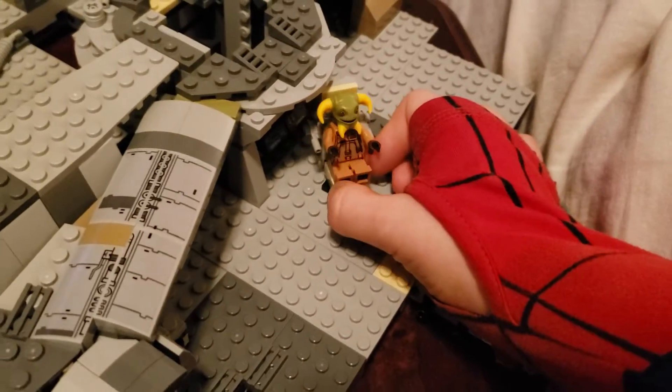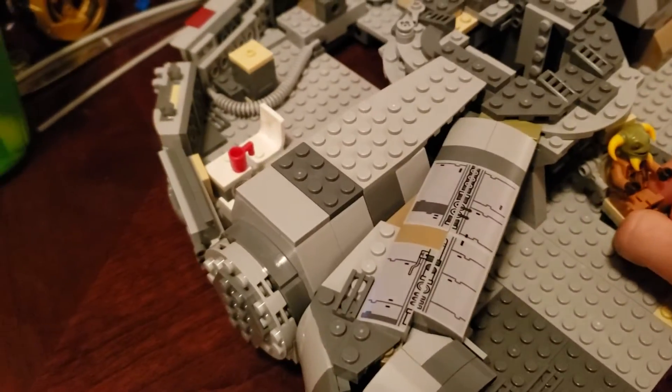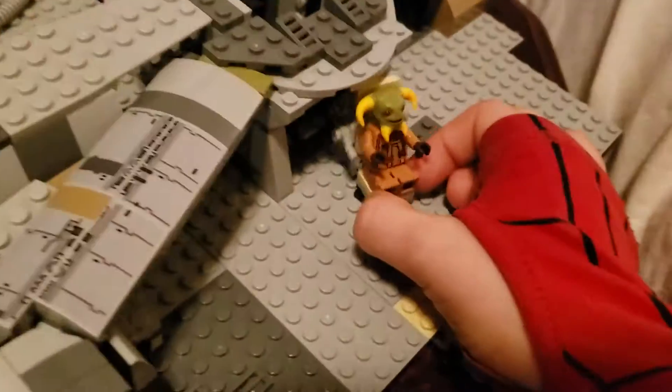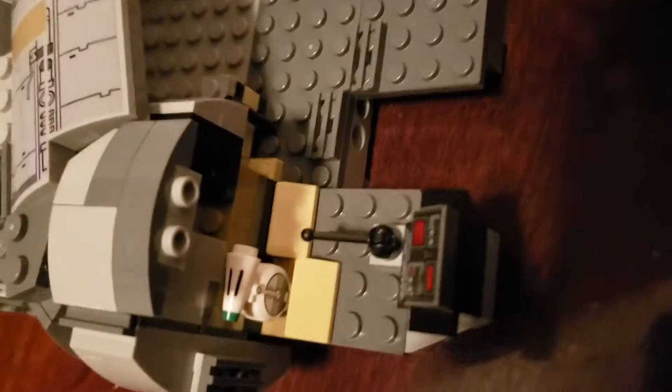And this swivels, it is so awesome. There's a little control pad in here. There's a little cockpit.